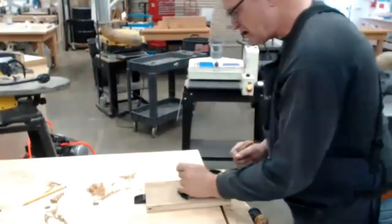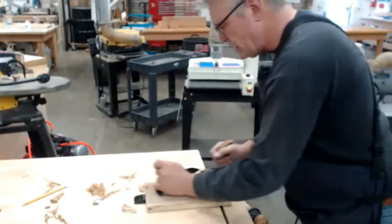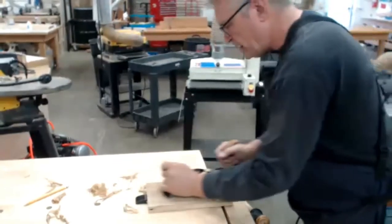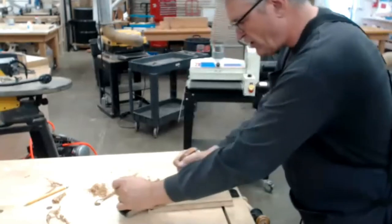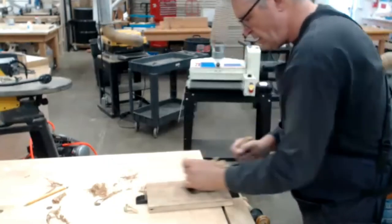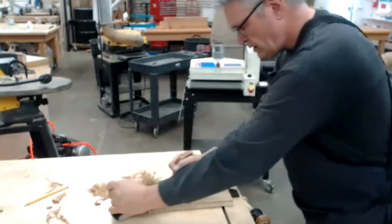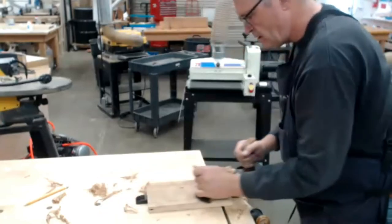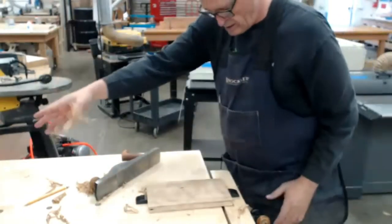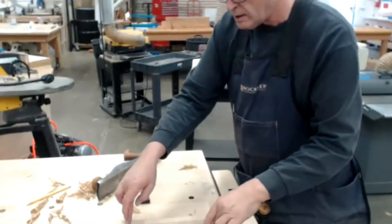What we're going to do is start in the middle, work out from each end, and come across. We want to get rid of all the pencil lines. I'm not pushing real hard. These are the shavings I'm looking for. I'm going to take this out and do a test to see where I'm at.